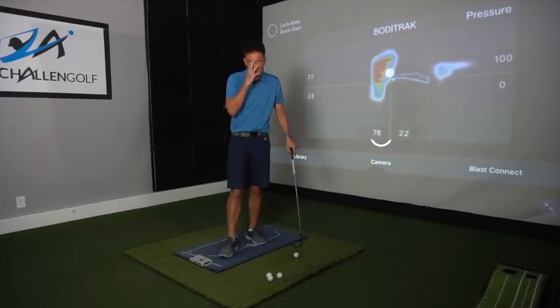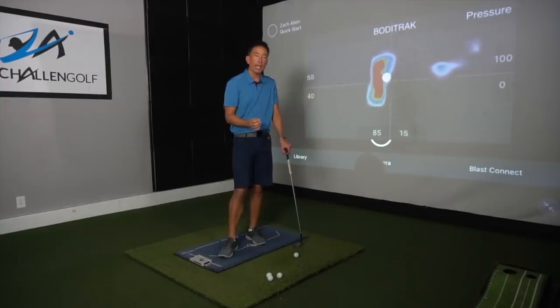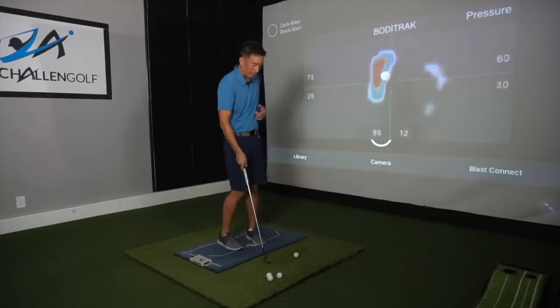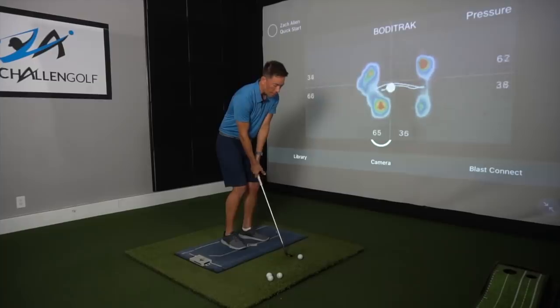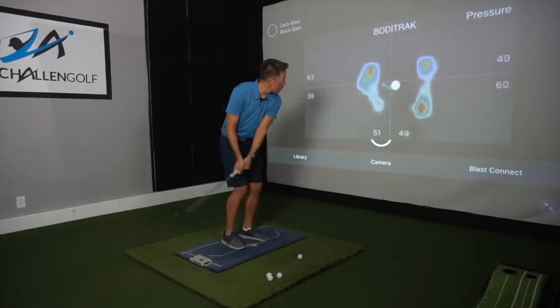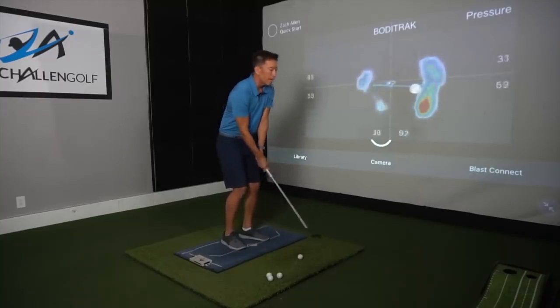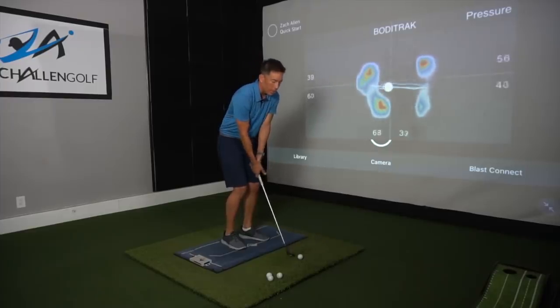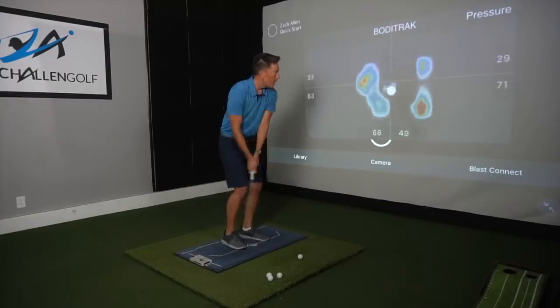There are even a lot of you out there that will say it's a lot like putting — you don't move your lower body at all. I know it makes sense because you would think that's going to make you more consistent and make contact more predictable, but trust me it's about motion — just making fluid, consistent motion. That's the key to hitting consistent chip shots. As I move back and forth you can see how my pressure moves, exchanging from right to left ever so slightly.